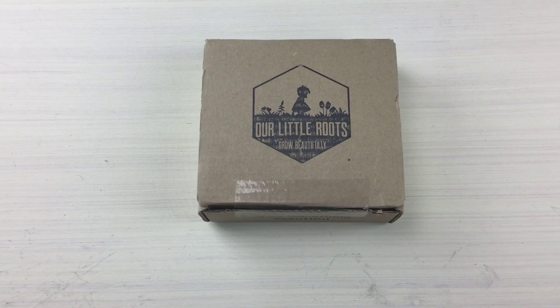Hey guys, welcome back to the Pink Envelope. Today's quick unboxing is with Our Little Roots. Our Little Roots is a monthly garden subscription box — the monthly box starts at $11.95, but they do offer some great prepay discounts.